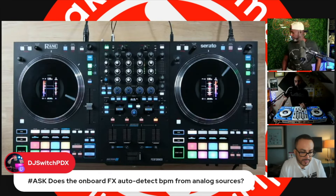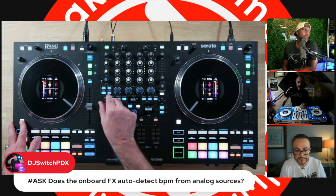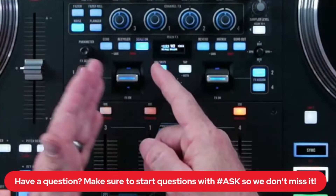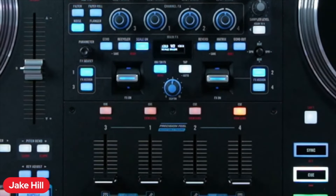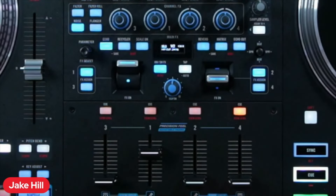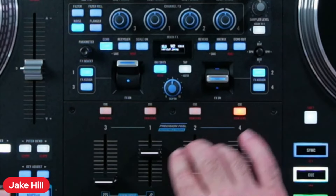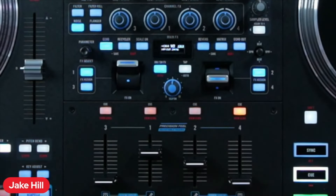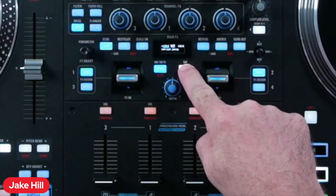DJ Switch PDX asks: does the onboard effects auto-detect BPM from analog sources? No, you have to tap that in. You can hold shift and dial in the BPM if you know it. The BPM in the middle is what your effects will time out at — there's a left BPM value for those two channels' effects and a right BPM value. We ported a feature from the 8-track mixer: hold shift and tap the joystick to carry over BPM automatically from one side to the other. For analog sources you'll have to go old school and tap it in.